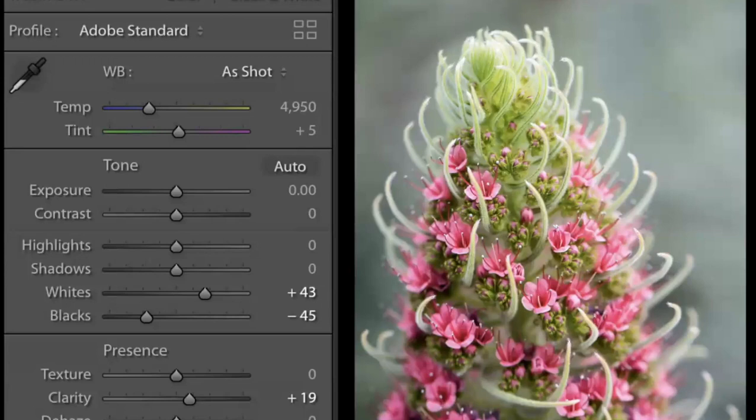So with the previous image, I lowered the white balance to compensate for the cold blue shade it was shot under, and didn't fool with much else except the whites and blacks to give it a little more contrast. Then I added some clarity.